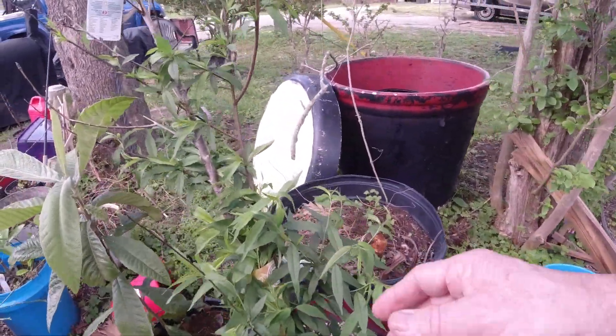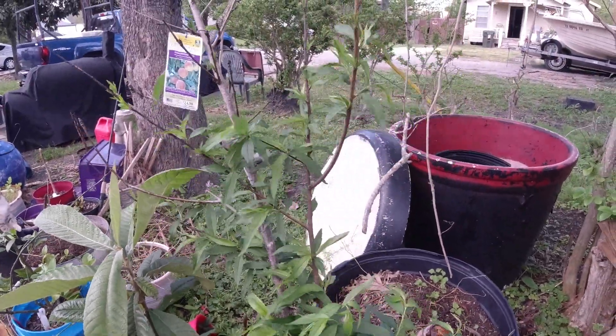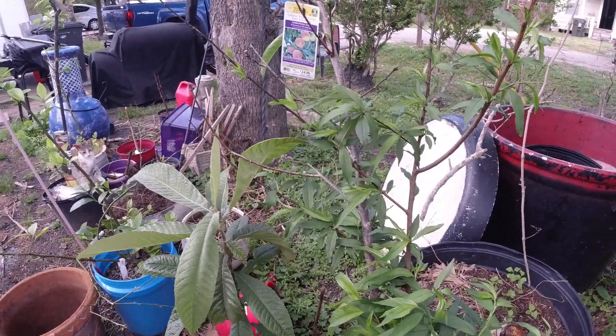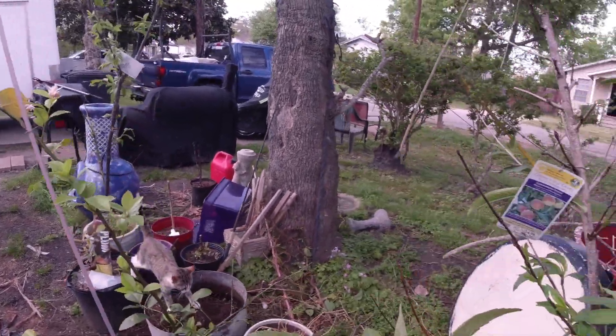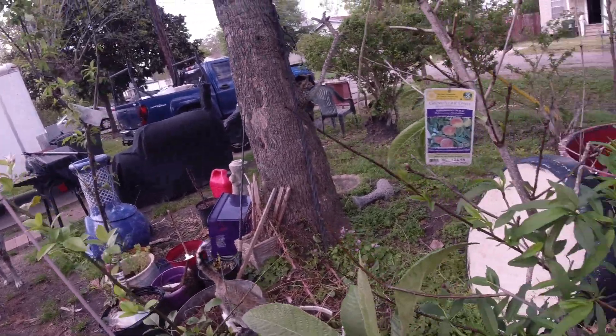And this here is a peach tree. And that's one of them kumquat trees or whatever. This over here is a lemon tree, and it's got thorns. And the other tree down there is a plum. And some more cilantro.